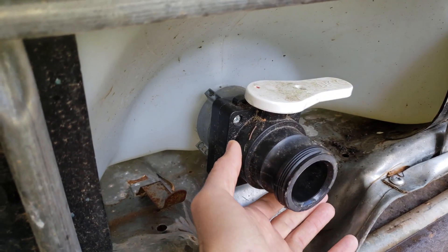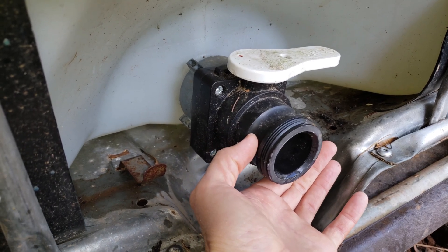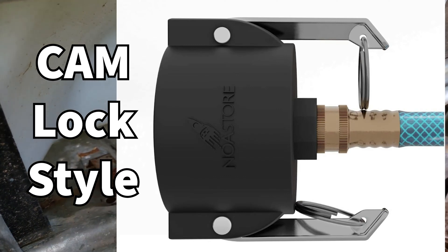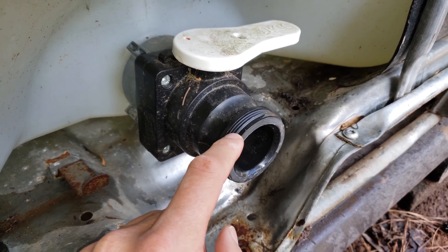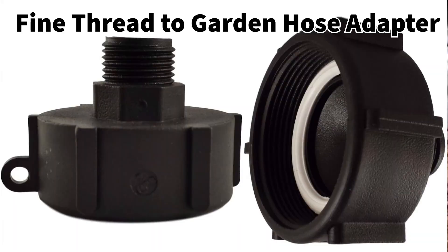With this ball valve there are two connection types that can be used. It has a kind of quick disconnect connector with two latches, one on either side, that could slip over — kind of like what you see with fire hose connections. It also has a two-inch NPT fine thread, and that's what you're going to see very commonly.